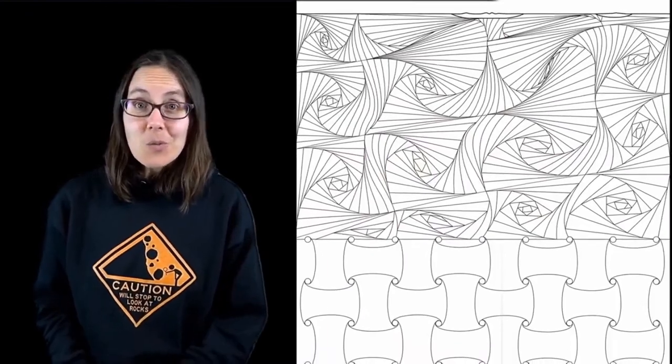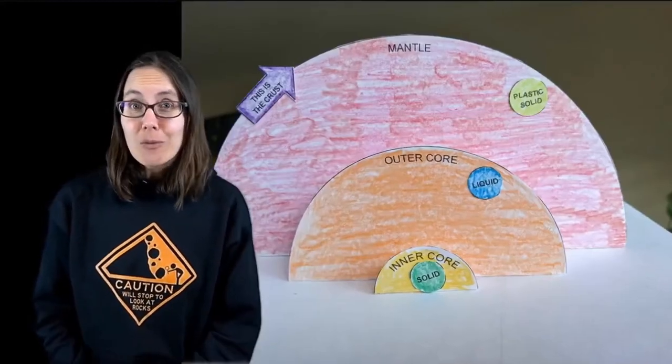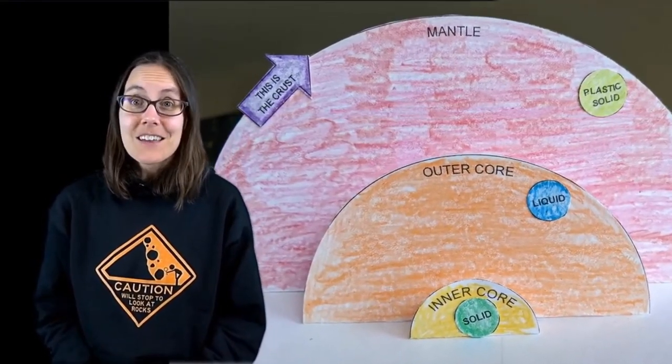You can print the template that we made — a piece of paper that already has markings for the core, the mantle, and the crust — or you can make your own. Whatever material you use, I hope that this art project will help you better appreciate how thin our crust is compared to the rest of the planet, and how slow pressure and movement in the mantle can cause pieces of the crust to converge, diverge, or slide past each other.